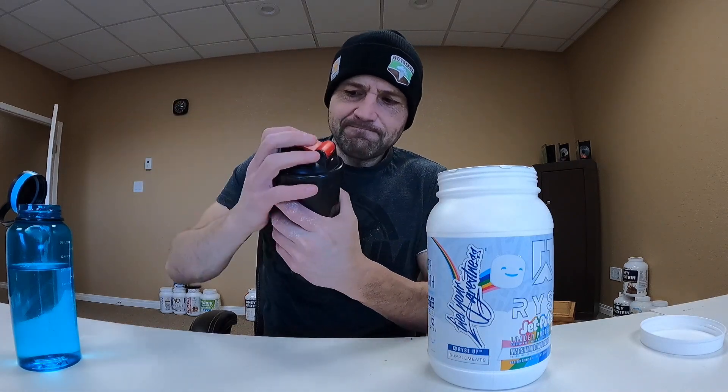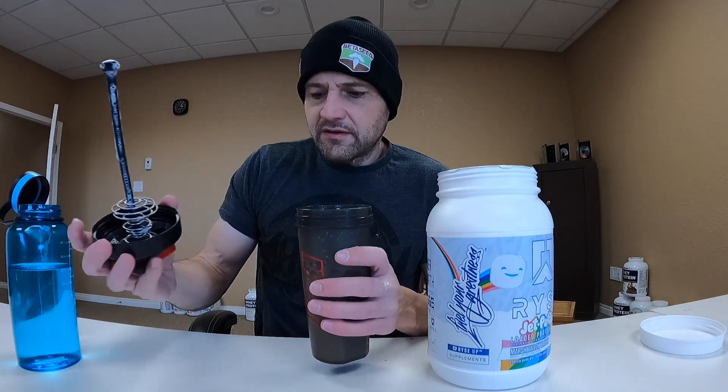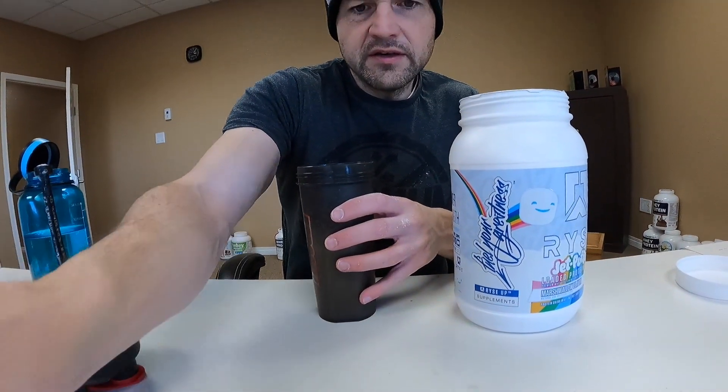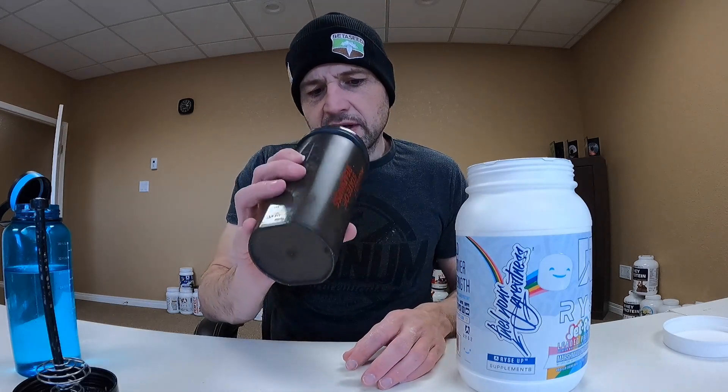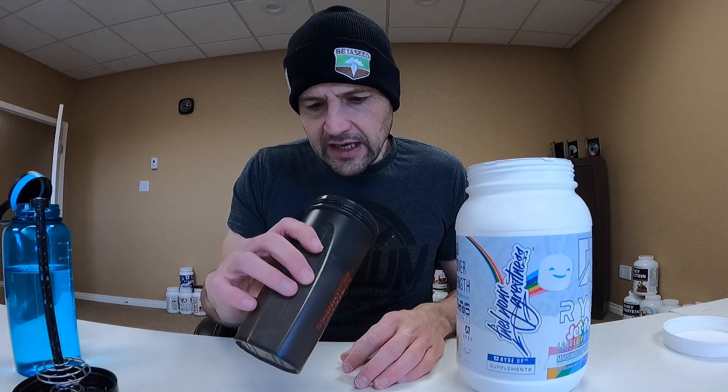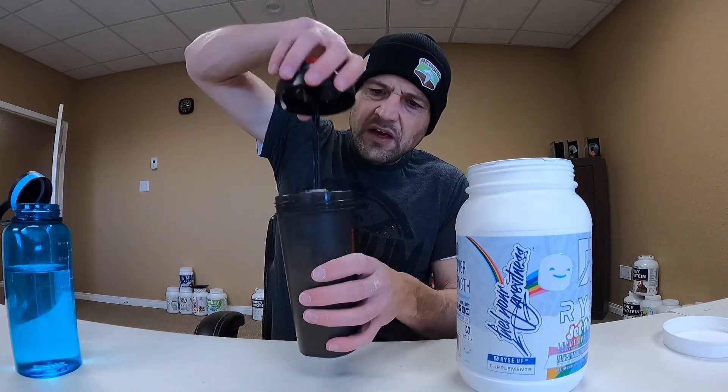One scoop in, going to give it a quick shake. Don't want to over-shake it — let the protein do the talking. Look at that, didn't spill a drop. Got some bubbles, got a little bit of floaties — doesn't look too bad on solubility, looks like it dissolved pretty well. I see some floaties but I didn't shake it all that long, which is what I normally do. I'm going to give it an 8 out of 10 on solubility.